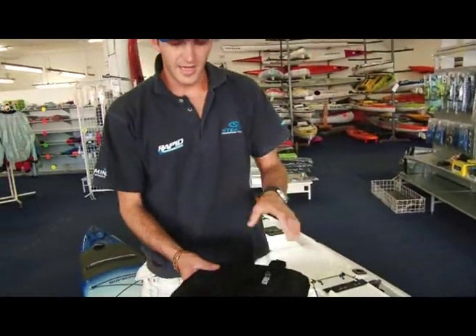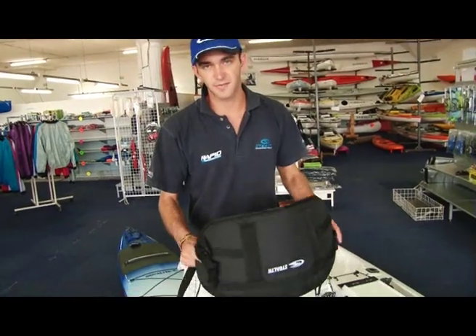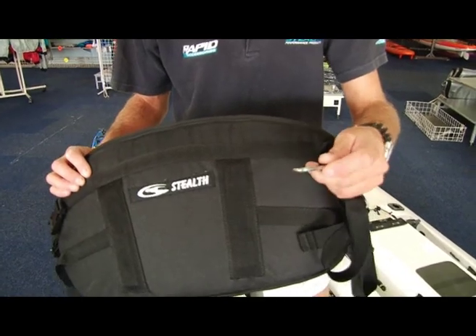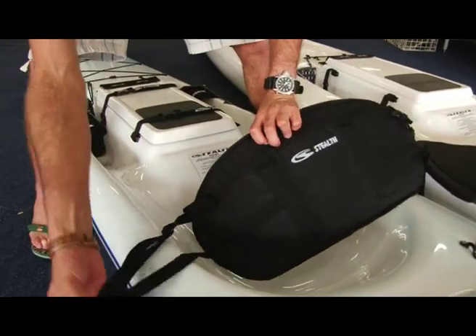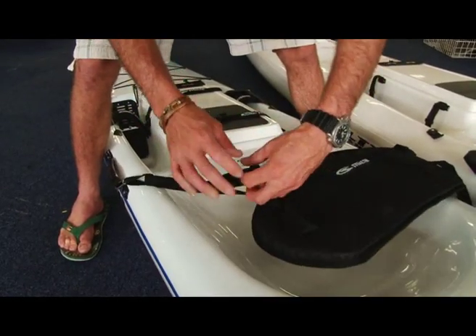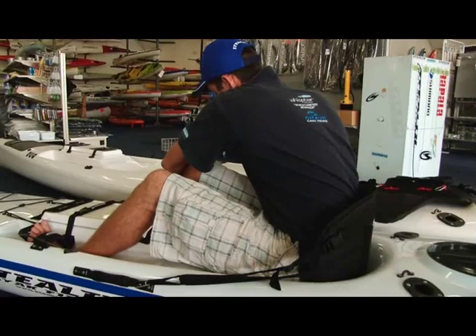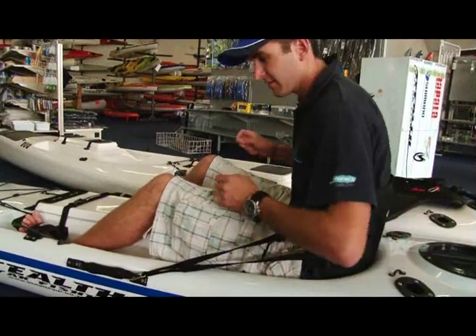The next item is the standard backrest. This just gives you support on your lower back. It also helps you push and sit firmly inside the seat. We have stainless steel snap clips, which are easy to fit — you can either fit it onto the handle or the loop. Your backrest goes there where your back support would be, and then the snap clip just clips onto the handle on the side. You obviously adjust the length here very easily, whether you make it longer or shorter. Once you're in, you clip it there and clip the other one to the other side. You can adjust it to make it nice and tight on your back.